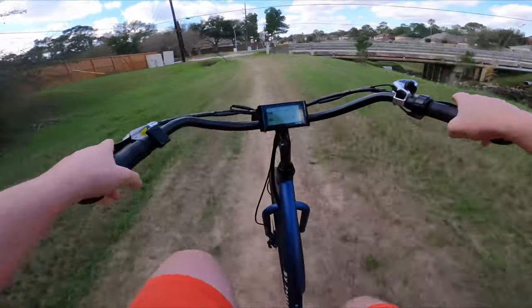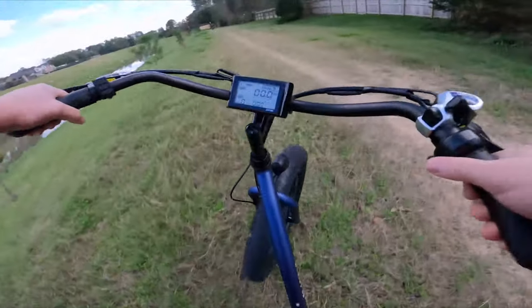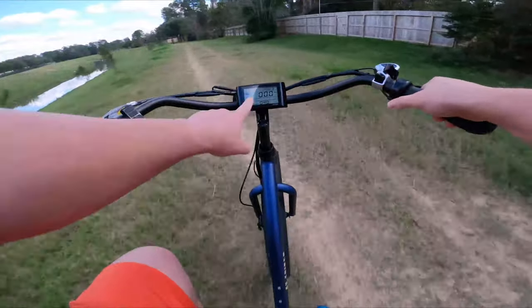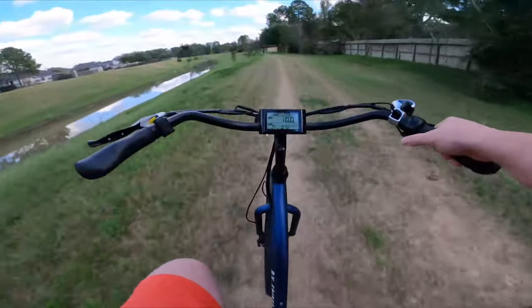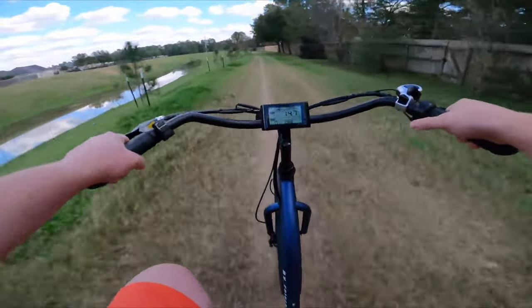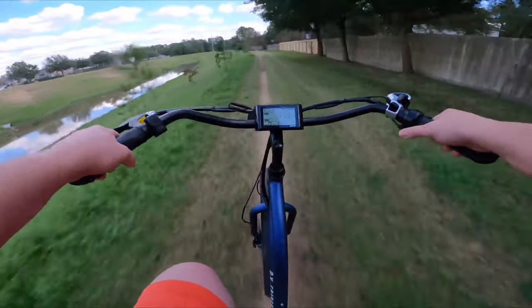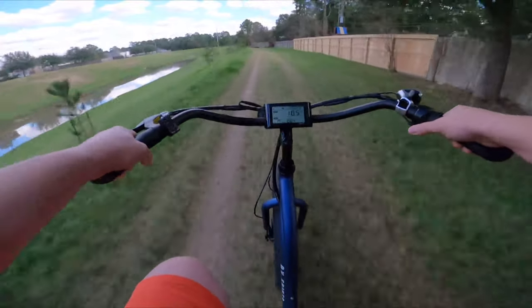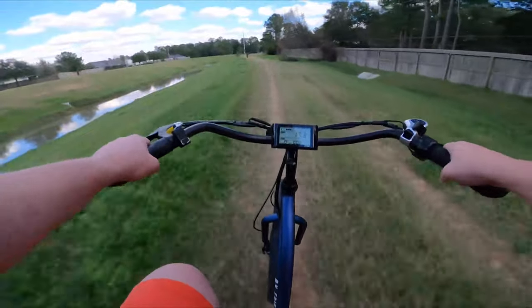Let's turn around and power it on — let's do throttle only. You'll notice it is in pedal assist level zero, but we can still use the throttle. Some bikes will have that set as a safety feature where you can turn the throttle off by putting on pedal assist level zero. With this one, that's not the case — something to be aware of.